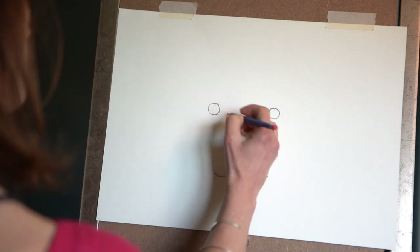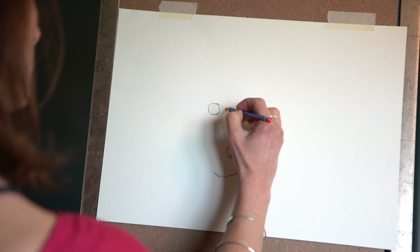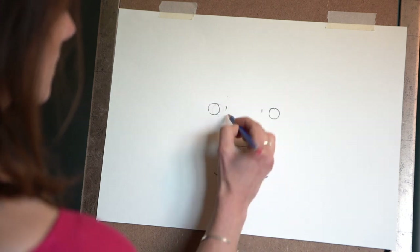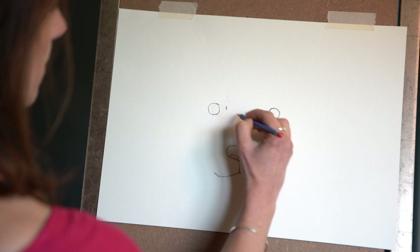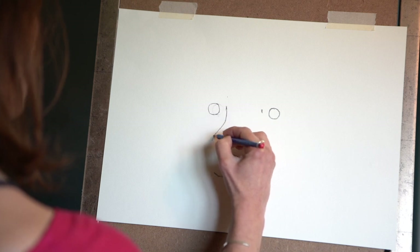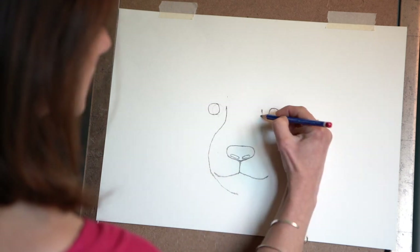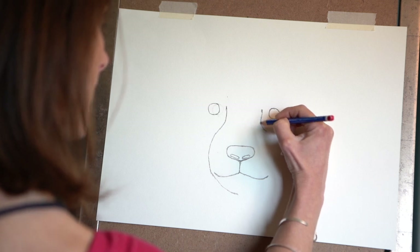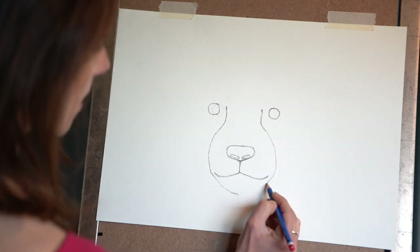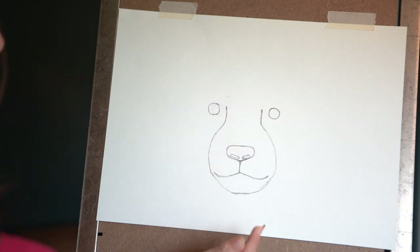We're going to do his chin area now — we're going to come in a little bit, level with the nose, put a little mark each side. Then we're going to come down and out and round underneath his mouth, and do the same on the other side — down and then bring the line out and round to meet up with the other side. So we've got this nice nose and mouth area mapped in.